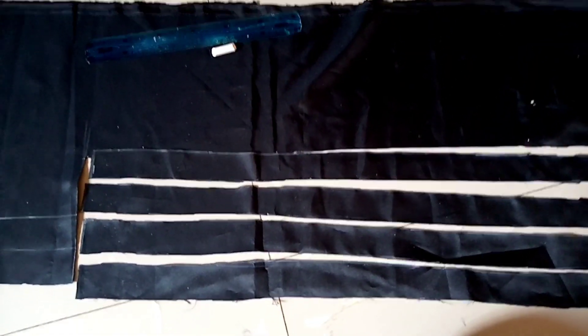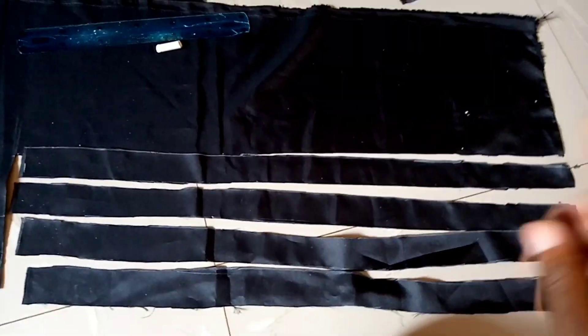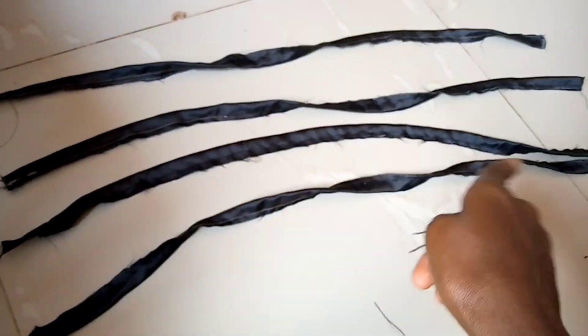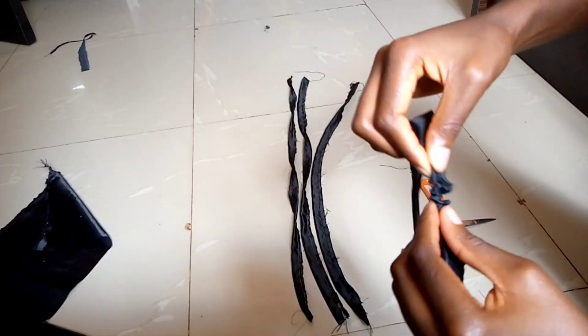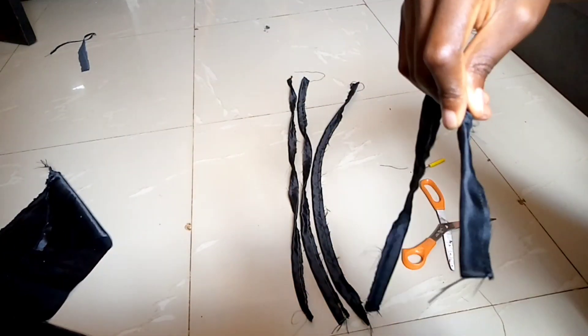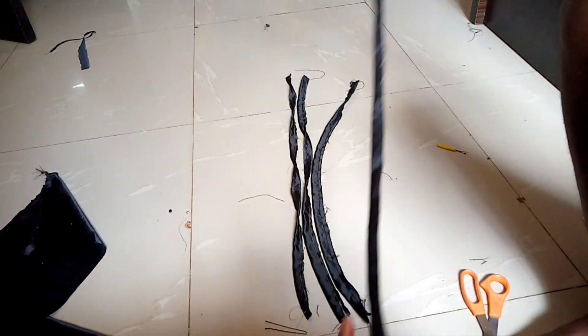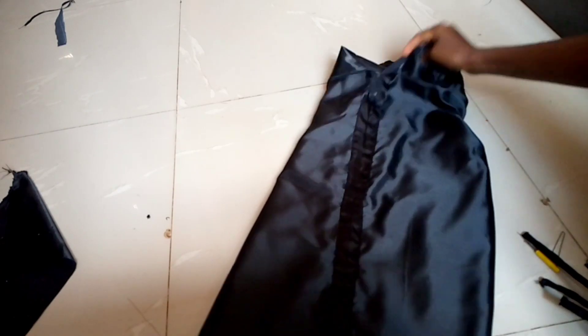When you're done cutting, fold the strap inward and sew on half an inch. When you're done sewing, turn it over using a hairpin to help. Then feed your straps through the casing you created.